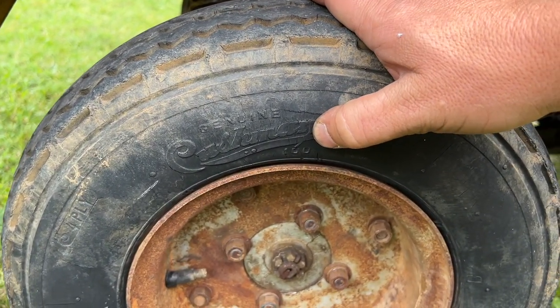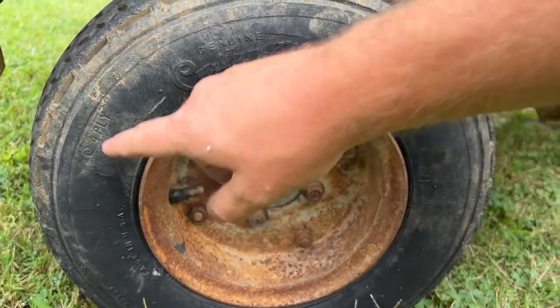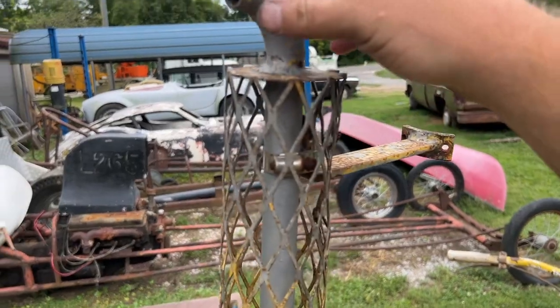This is what's really cool — look right there, Cushman brand tires. They're not Goodyear, they're not Firestone, they're not US Royal — they're Cushman, right there. Four ply, made in the USA. That's really cool.